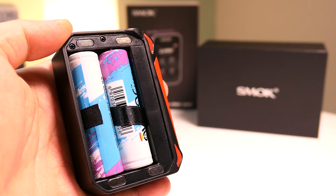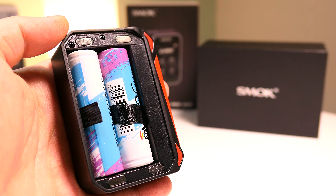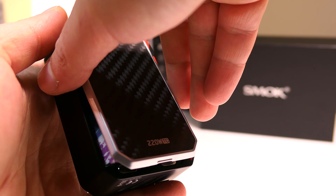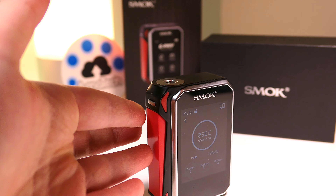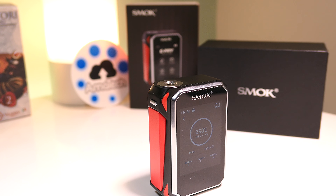Si alimenta ovviamente con due batterie 18650 e purtroppo con due batterie non si arriva a 200 watt, figuriamoci a 220 come dichiara Smok. Ha comunque un gran senso questa box perché si colloca in quella fascia di mercato ancora non satura in cui non troviamo tantissime box alternative con schermo touch.